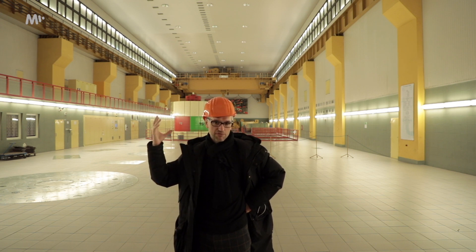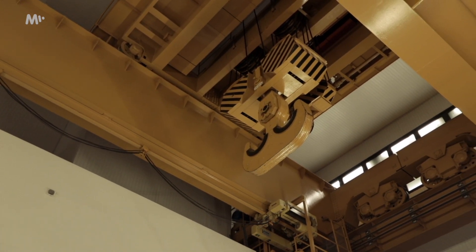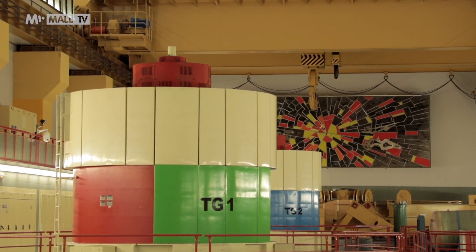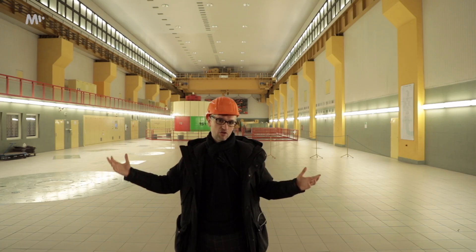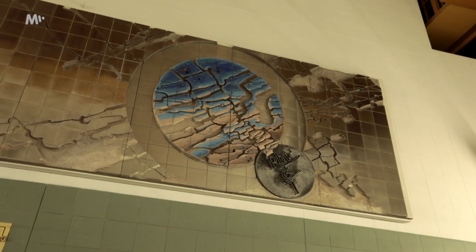There are two huge cranes above us. Each one has a 250-ton capacity. They can be coupled together for a 500-ton capacity, because they have to help adjust the turbines here once in a while — pull a part out of them and replace it. So we're in this gigantic space that has this as its main purpose.